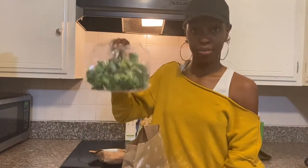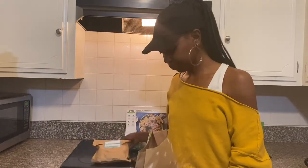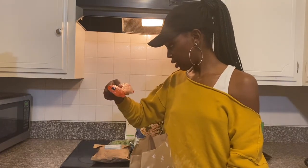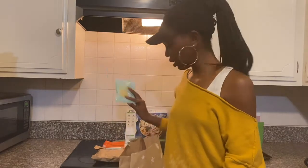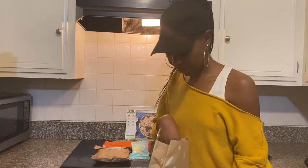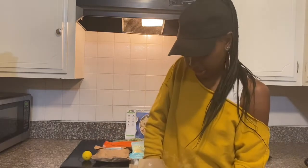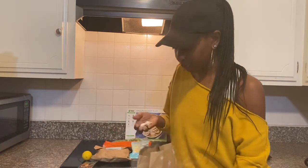So I have my broccoli and this is my shrimp — already pre-packaged. I have my pasta, it's wheat pasta, parmesan cheese, seafood stock concentrate, a little lemon, red peppers, and some garlic.